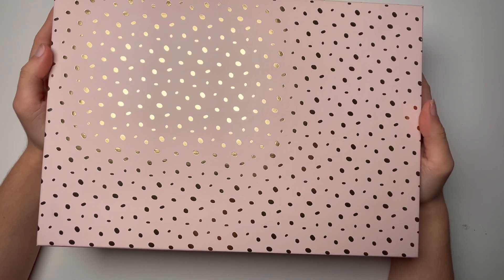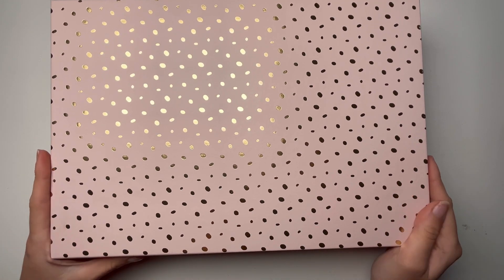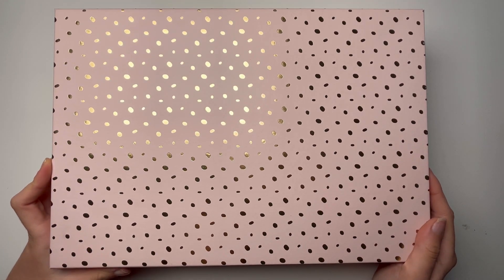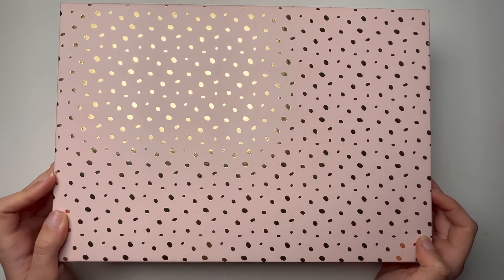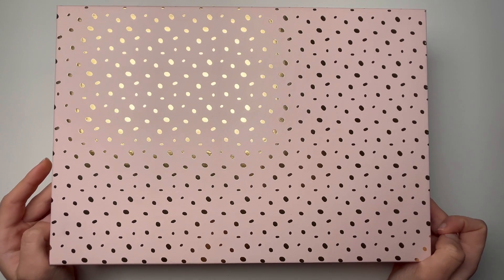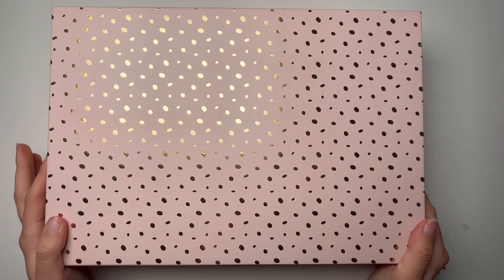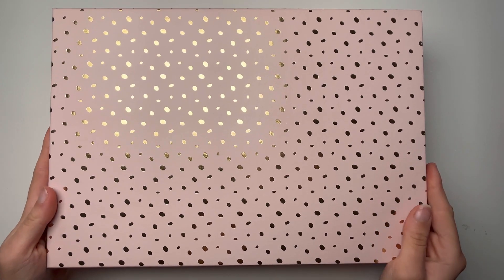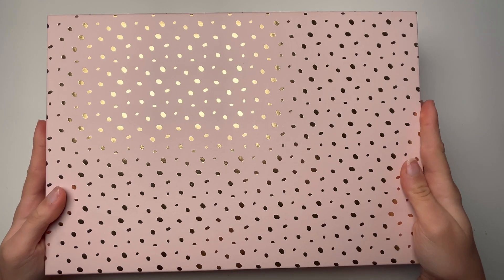Hi guys, welcome to this new video. This is Penny Flower. It's been a very long time and I'm really excited to be back. It's a huge comeback, and today I'm sharing a mail that I'm sending to Karina, which is Karina Crafts. I'm sure you know her — she's a really talented crafter.